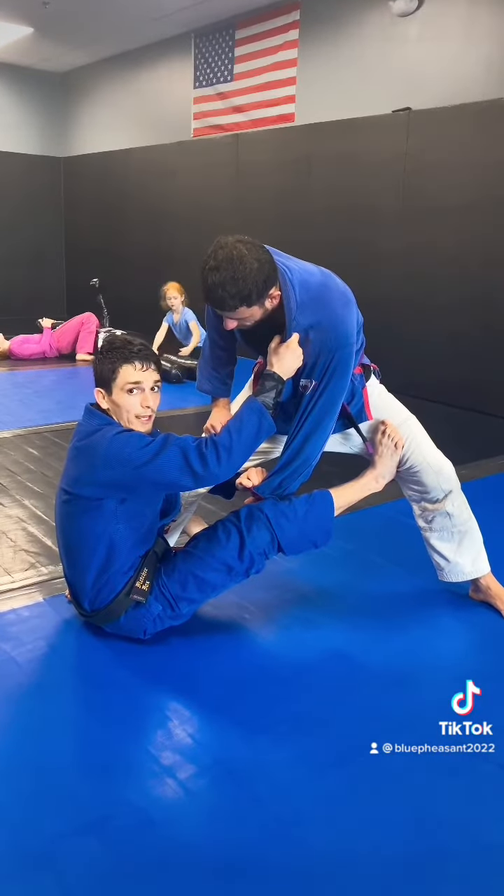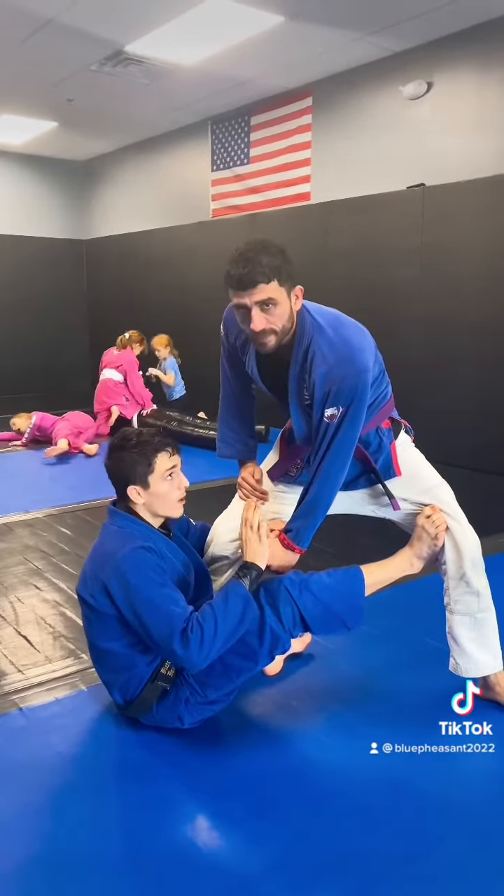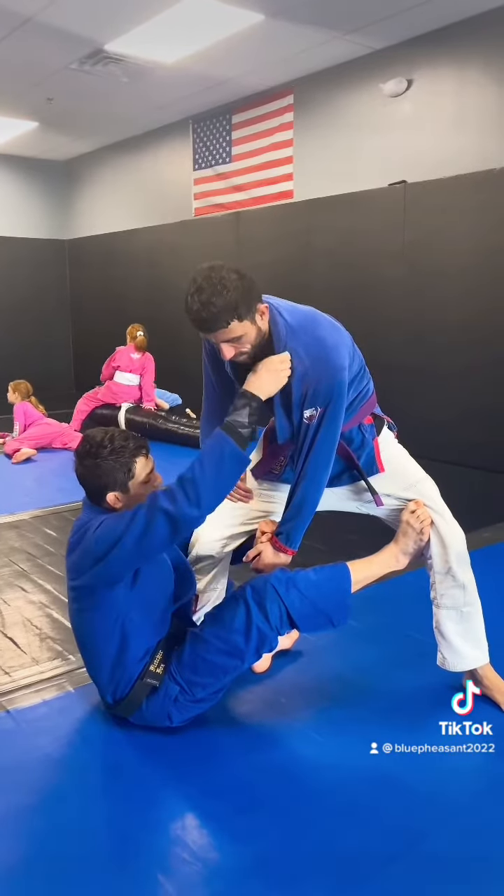Now this is what it looks like without pouring, just like this. So once I've established my grip, I'm going to climb up to the collar. I want to make sure this hand is right behind his knee.